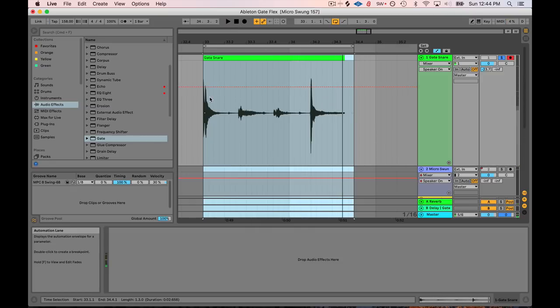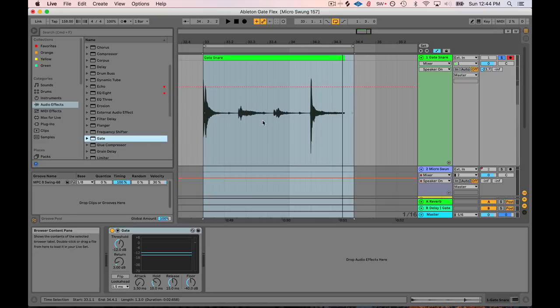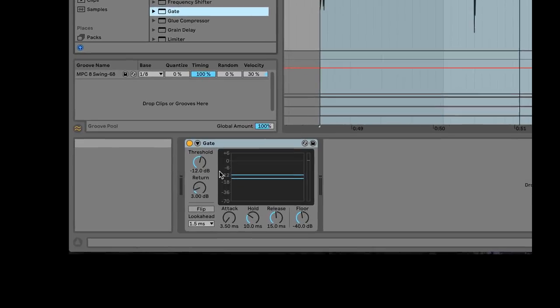I just want this flam hit, this double hit here, and then this hit. So the normal thing you do: you grab a gate, you stick it on there. Let's give gate a look.